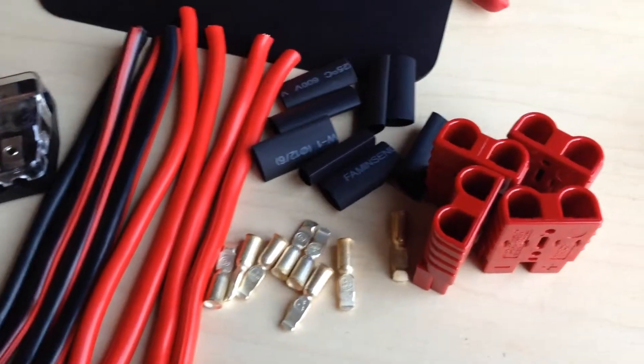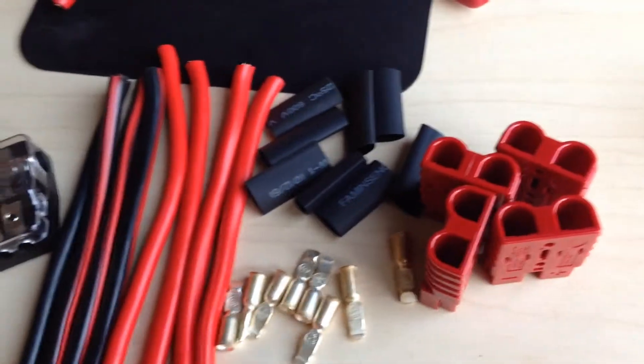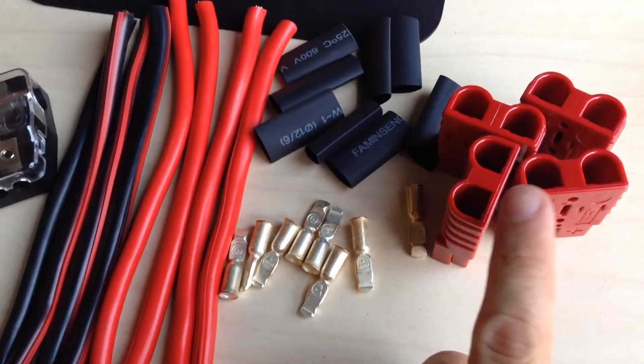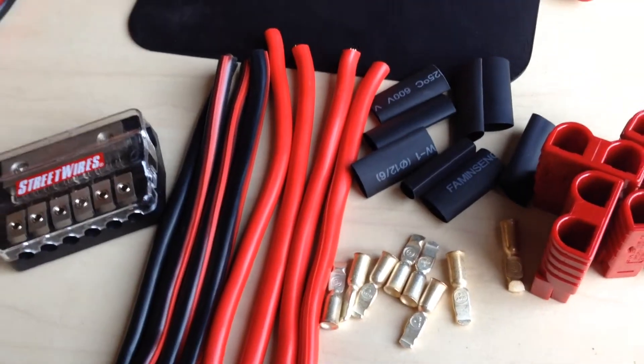Hello everyone, welcome to another day in paradise. I am working on a tech video today. I'm just building these connectors for a 24-volt DC distribution fuse block system here, connecting to these Anderson power poles. So we will get this all built right now.